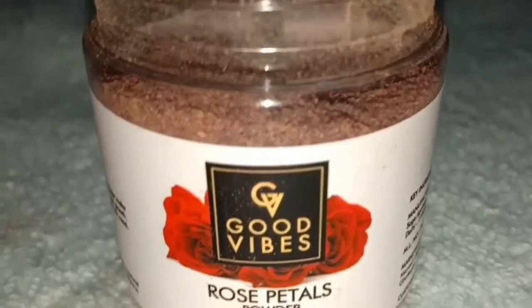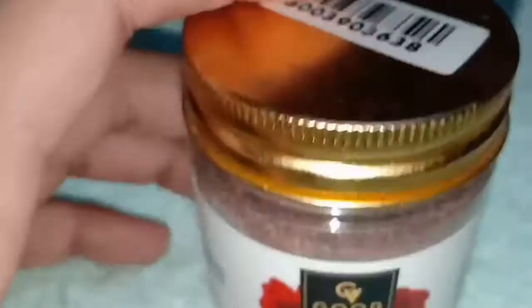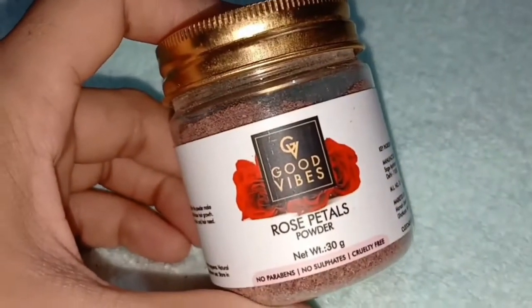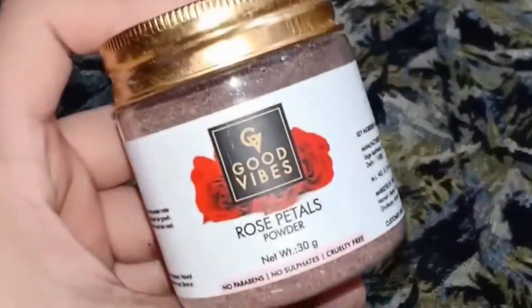You can see how much I used — it is a very good powder. It is very affordable and budget friendly. If you want to buy it, I will give you the link in the description. Now I will show you what I am going to use it for.